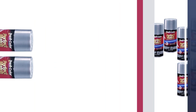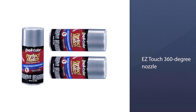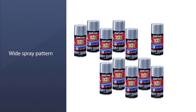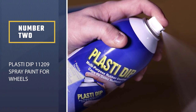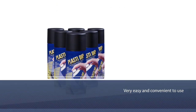It features an adjustable easy touch 360-degree nozzle and a wide spray pattern for smooth, even coats. It is ideal for large touch-ups, color matching, vehicle accessories, motorcycles, and more.